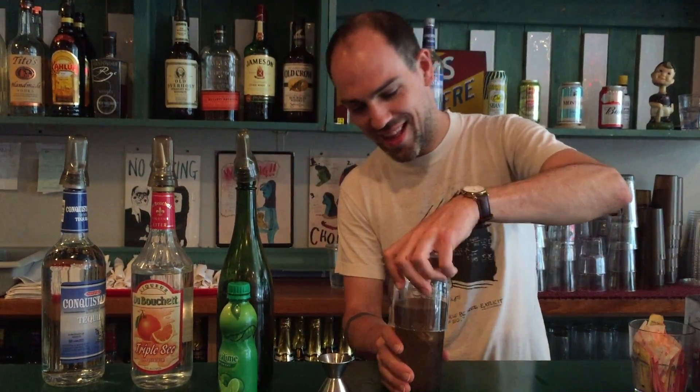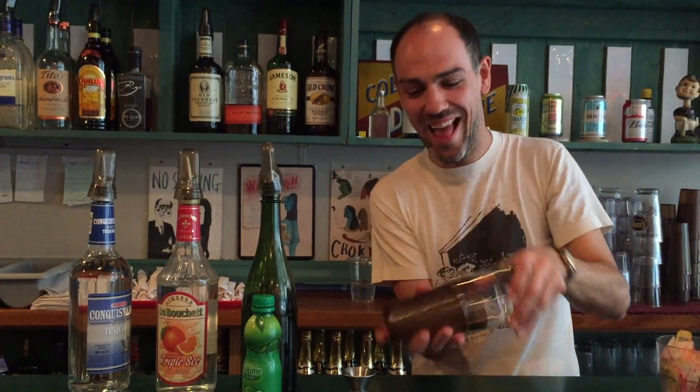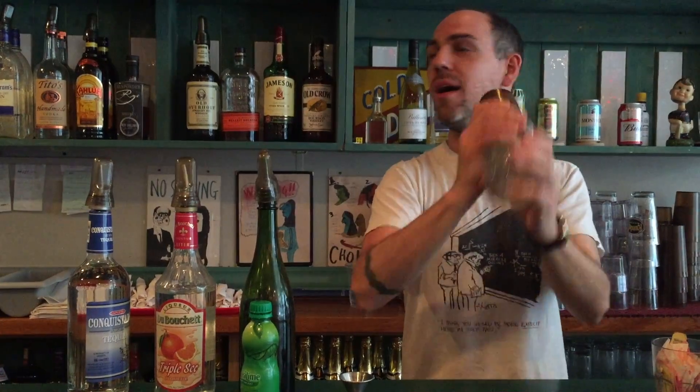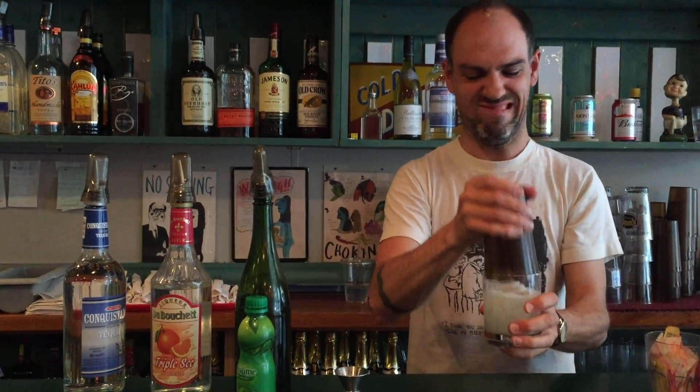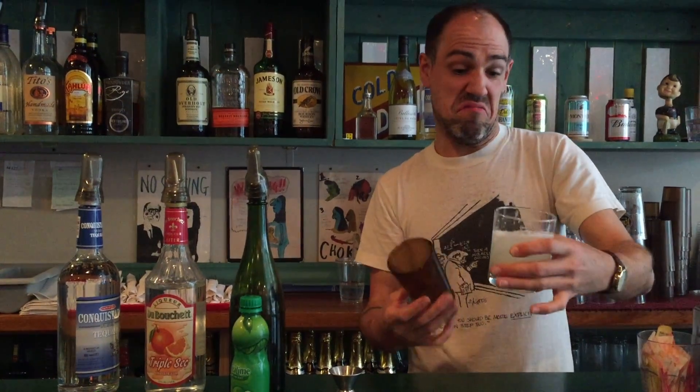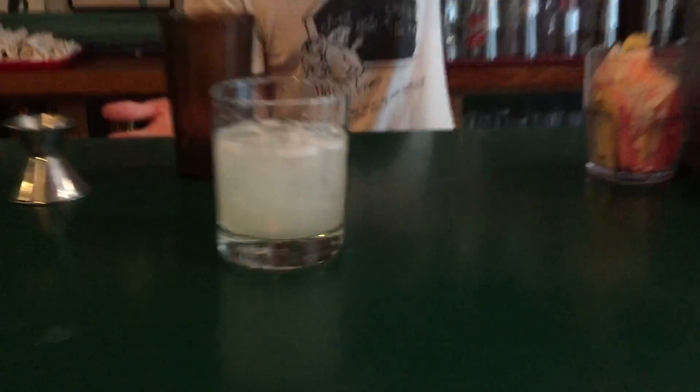You pop the glass over it and shake it up real good. Pop it — hey, it's a margarita! And if it's not filled up, fill the rest with ice. Jimmy style.